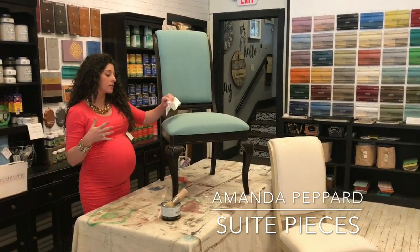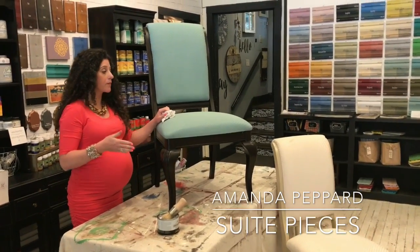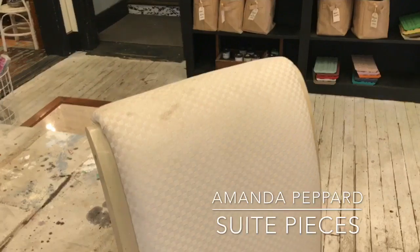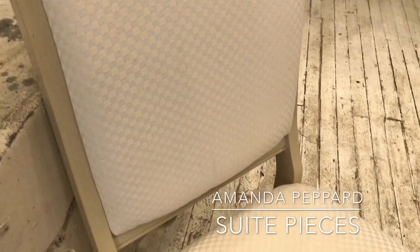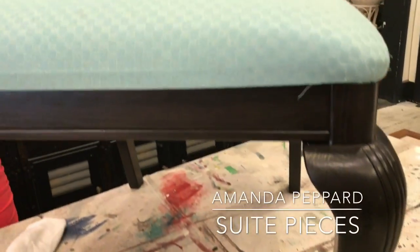First I want to show you — because people don't believe that you can actually paint fabric — what the before of this chair looked like. So here is the before. This particular chair that we actually painted had a lot of stains on it. It had water stains and there were some dirt stains, and you can see from our finished product here that you cannot see the stains.